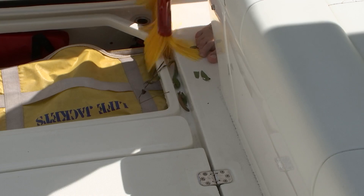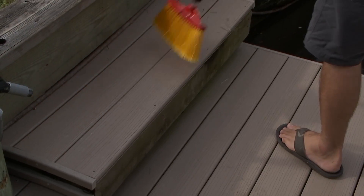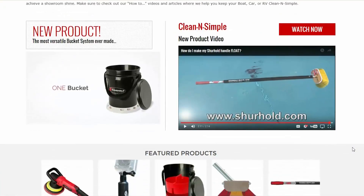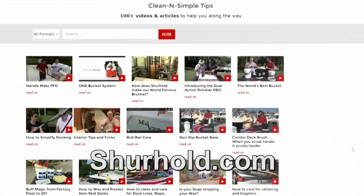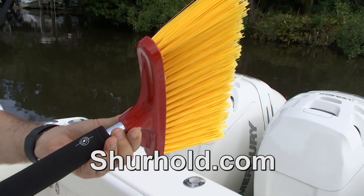Open up the deck hatches, sweep up the deck drains — it's real simple and gets you on your way quickly. For more advice on taking care of everything on your boat, visit us at surehold.com, where we have tons of videos, tips, tricks, and articles to help you keep your boat clean and simple.